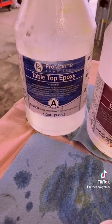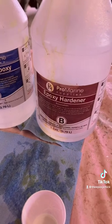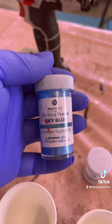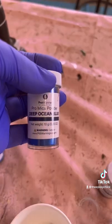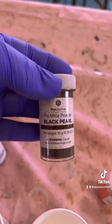We're going to be using the Pro Marine Supplies tabletop epoxy and epoxy hardener, along with the Pro Marine Supplies colors in sky blue, deep ocean blue, and black pearl.